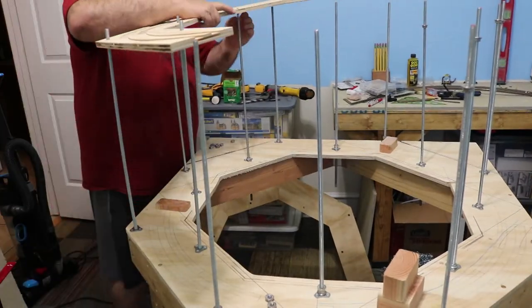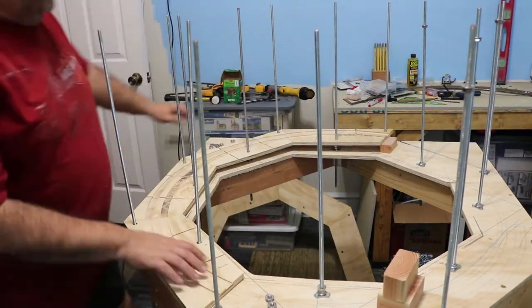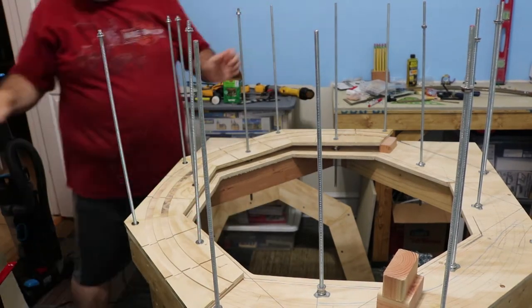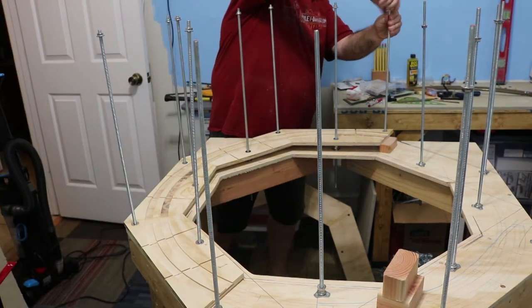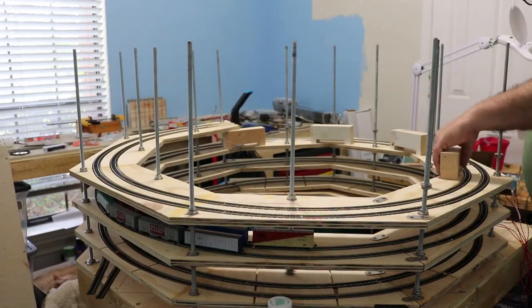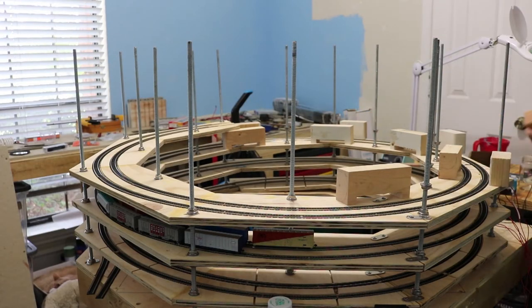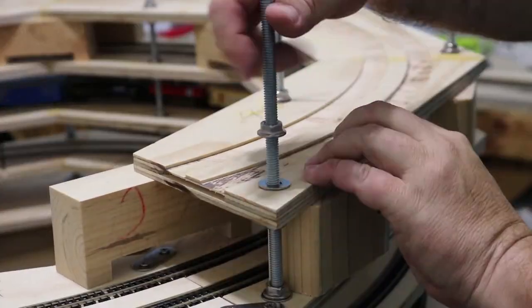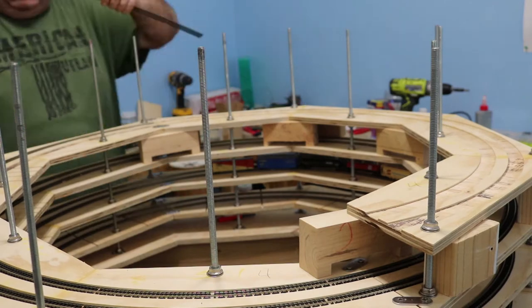To set the incline on the first level, I used spacers to obtain the 2.3% grade to reach the vertical distance of 2.2 inches that I will maintain between each level. Once that was set, I used 2.2 inch spacers for each subsequent level. Then I tightened down the nuts and started laying the track for that section.